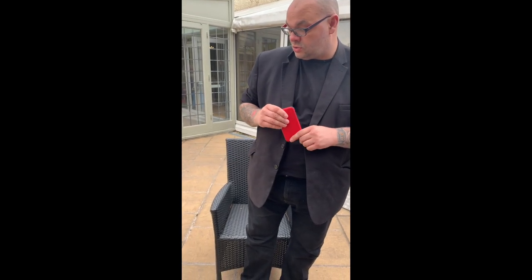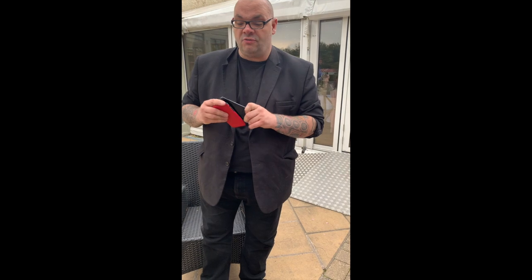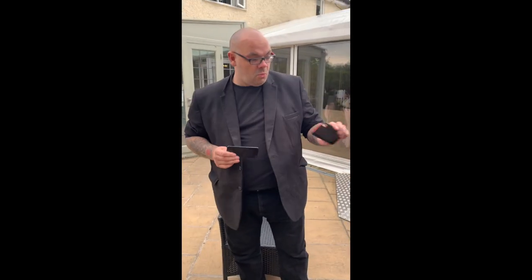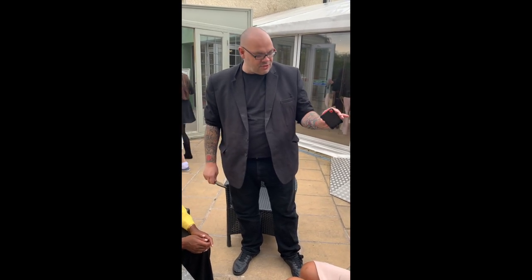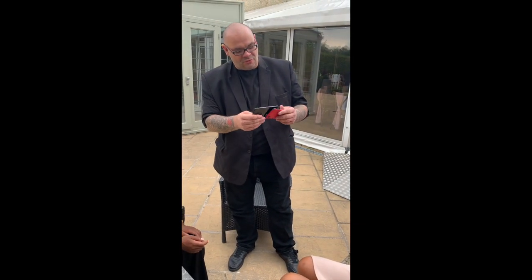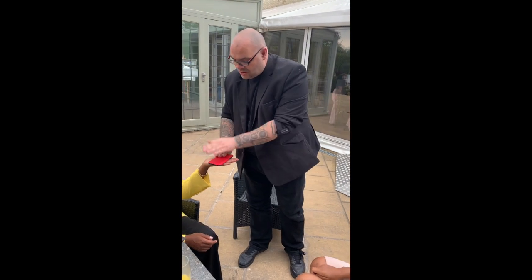I'm going to do a commentary track over the footage so you can see what I was doing and why, and we can talk about angles and audience management. First of all, notice there are several people filming me. At gigs like this you can have four or five people filming you. The footage you're seeing was actually airdropped to me from somebody in the crowd. When that's the case, you want to make sure the material you're performing is angle proof — so they can't look back on camera and work out how it works. This is completely angle proof.